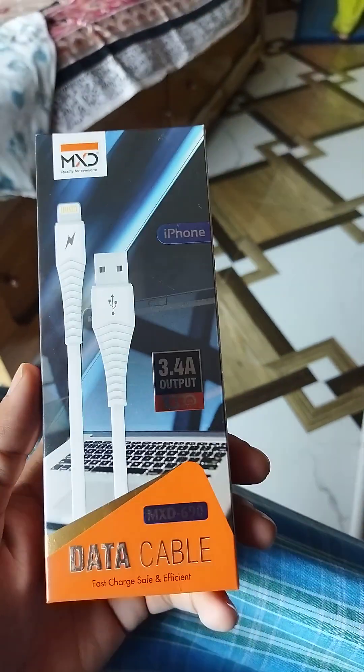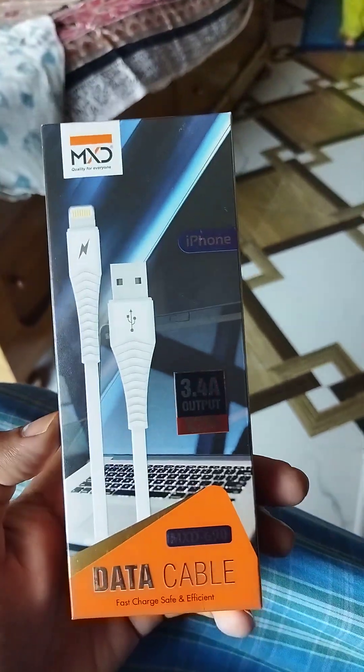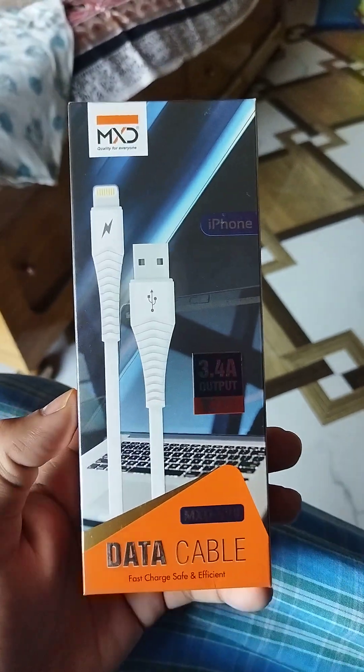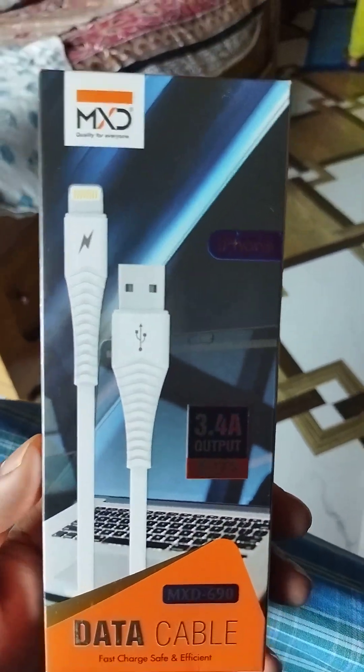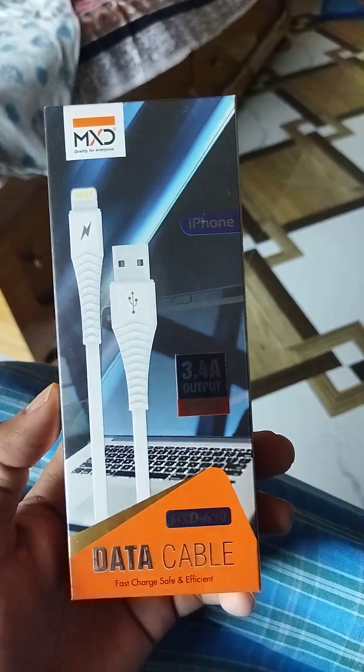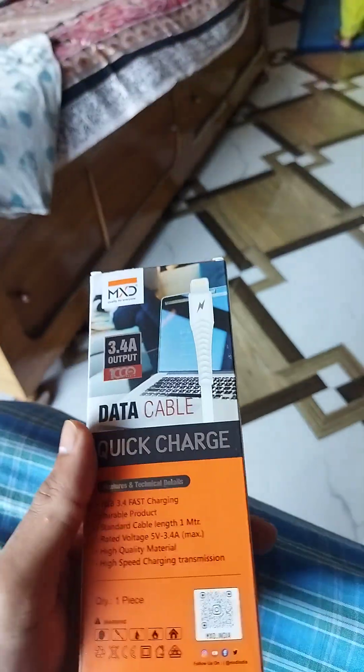We have to test the product with an iPhone to see if it works properly. But I don't have an iPhone. Still, this is a cool product, priced at around 250 rupees.